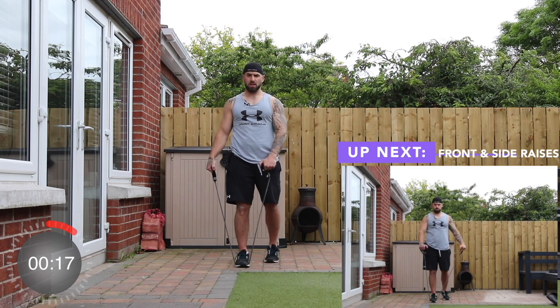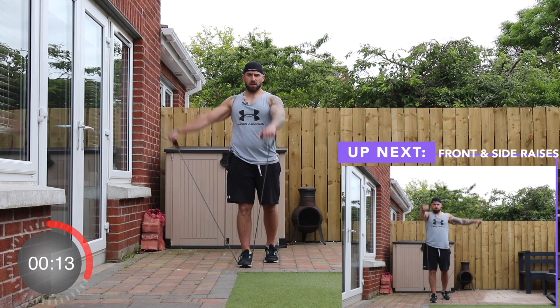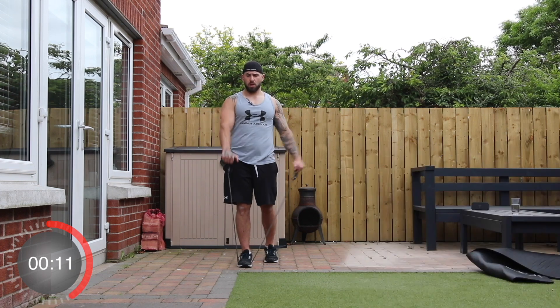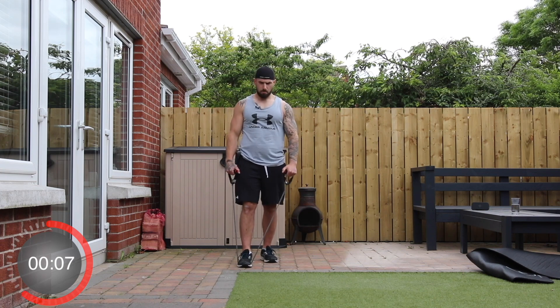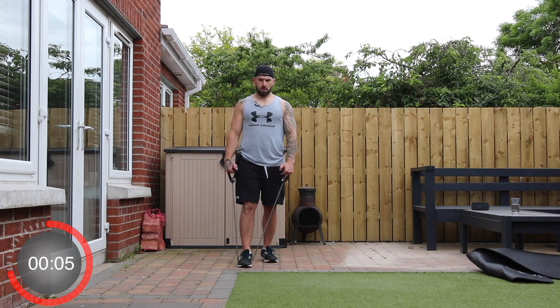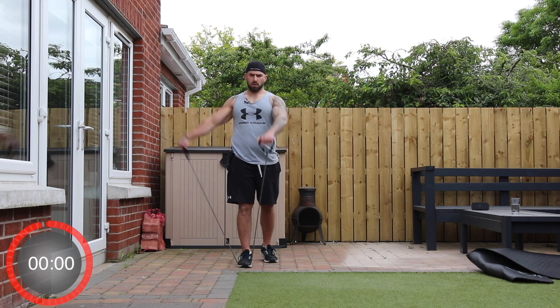Up next, we're going to stay in the same position and we're going to do a front raise and a side lateral raise — so it's up and out, up and out. We're going in three, two, one, and go.